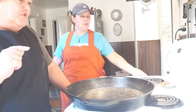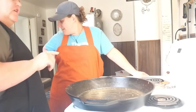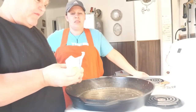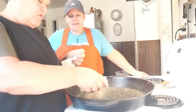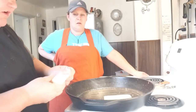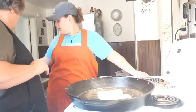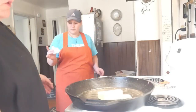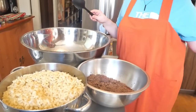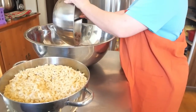This is meal number three — a beefy baked macaroni and cheese. We're doubling it so we need one cup of butter. We're making a roux, and no matter what recipe you use, it has to be equal parts butter and flour or it won't turn out. Noodles should be al dente — not fully cooked. The burger is fully cooked.